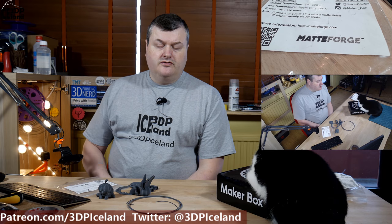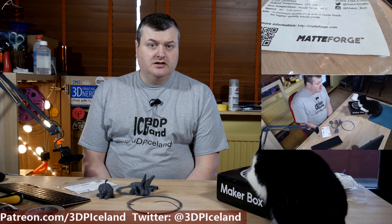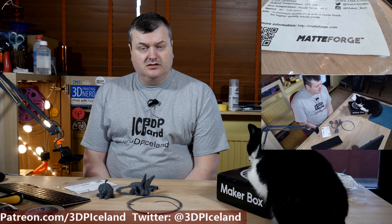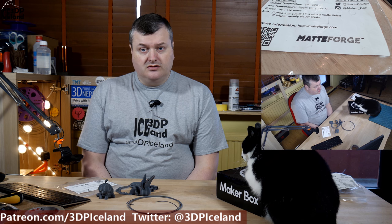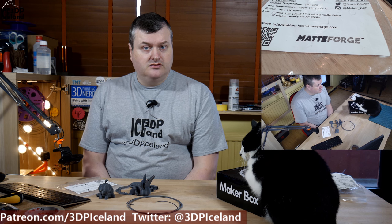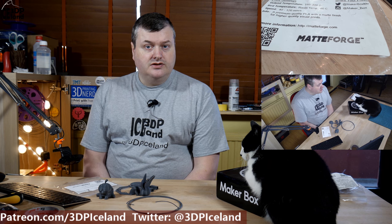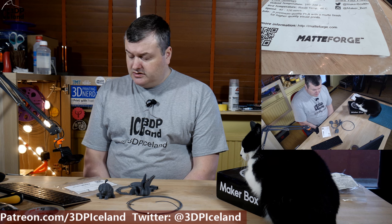So that was my quick look at the Advanced Matte PLA from Matte Forge. I really liked this filament and the prints came out excellent. It was a very smooth finish, the matte look was very good, and the dark gray color is excellent. It's very easy to print with just normal PLA settings at 205 degrees on the hotend and nothing special otherwise configured in the slicer. This was a really easy filament to work with and I would give this filament a go.